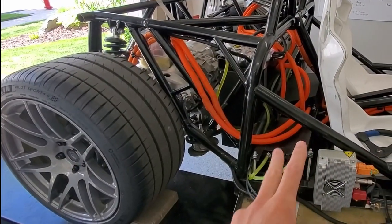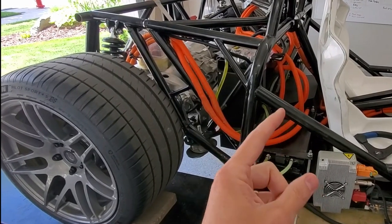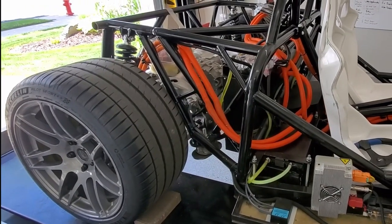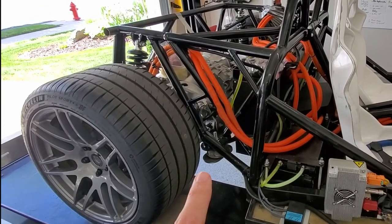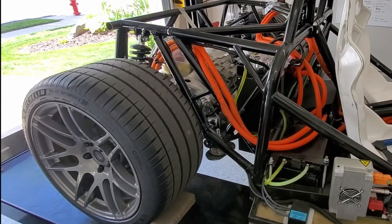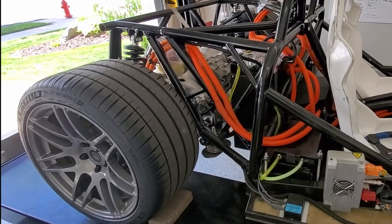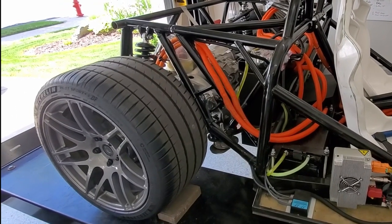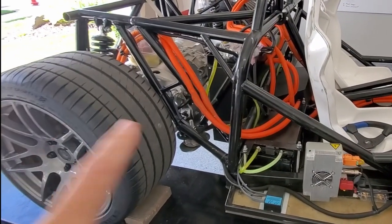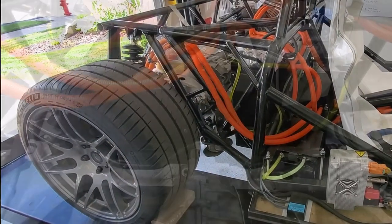There used to be two battery modules behind each seat — now there's just one. Those two extra battery modules need to move somewhere else. After the first drive it seems like it could use more weight over the rear tires for handling and cornering. I haven't tried high-speed cornering but the balance seems really good. I'm going to mock up where I think I want those battery modules.